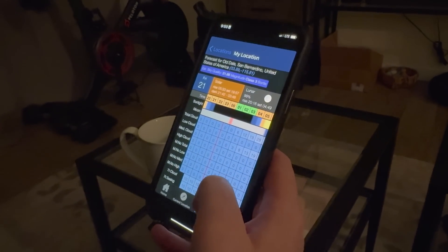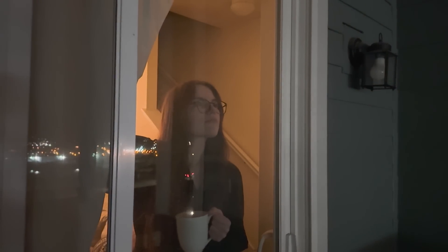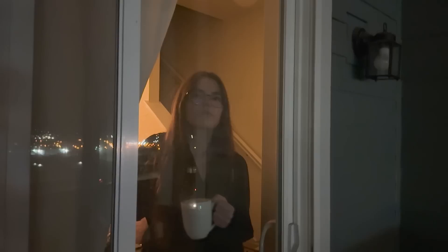Oh, look! It's clear outside. I should really be getting some imaging in. But it's so cold and dark outside, and I don't know if my camera batteries are charged. Wait, do I even have enough storage space to offload my data to? I don't want to drag all of my gear outside.